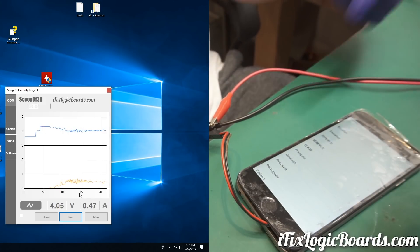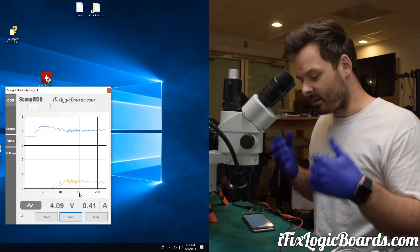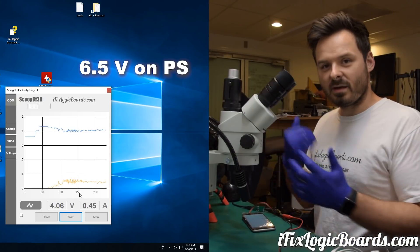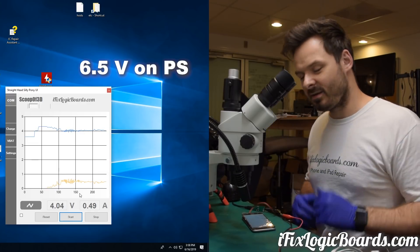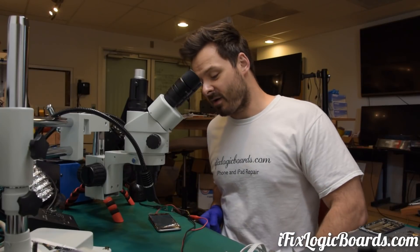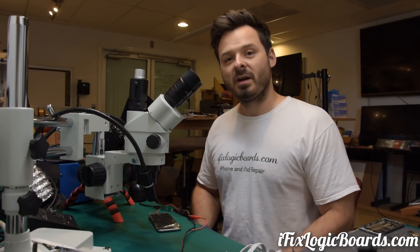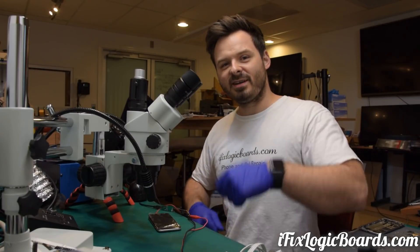So here's what happened: we have a searching bar because there's no baseband power management chip, but the phone did boot. We applied 6.1 volts — I can't remember exactly how many — I'll put it on screen. I'm actually surprised this phone took that many volts and it was a quick repair. Hit that like button, subscribe to the channel, leave a comment, and I'll catch you later in the next video.